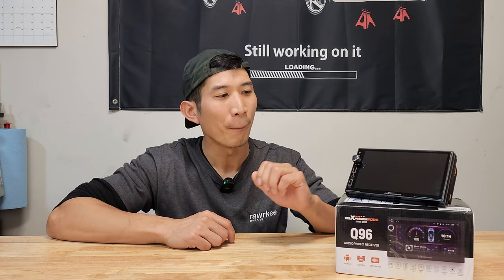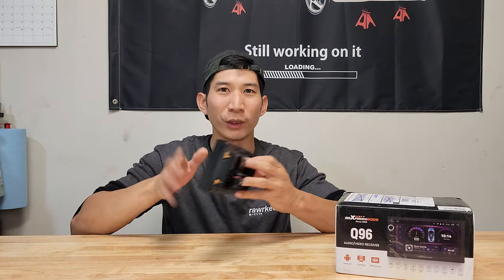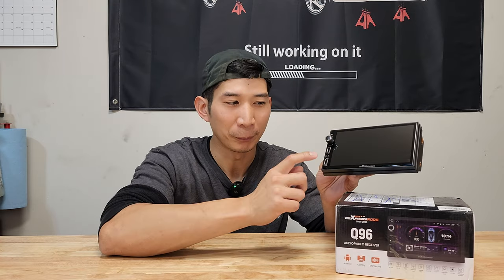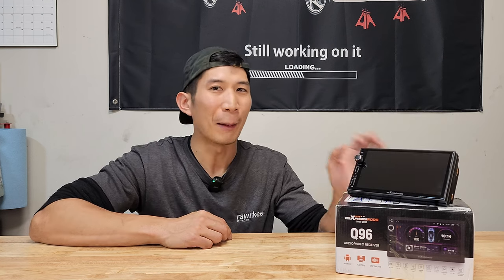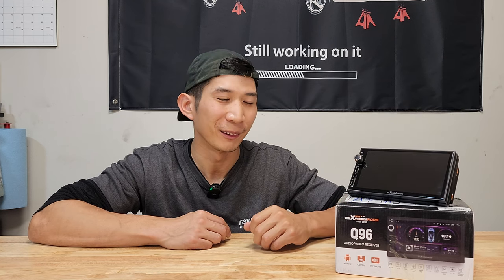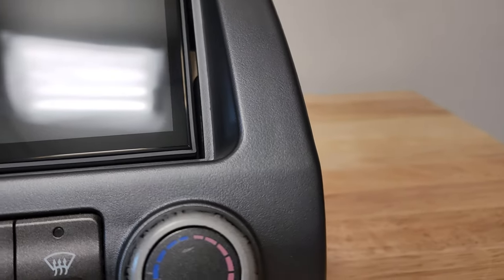I mentioned earlier that even though you can plug USB ports into the back, for whatever reason the iPhone has to be plugged up to the front port, otherwise Apple CarPlay is not going to work. You can use wireless Apple CarPlay, but I just like having my phone plugged up and charging. But if you can get past the installation, the gap around the stereo, and you don't mind doing some research on your own for the missing information, I think this is a really good head unit.